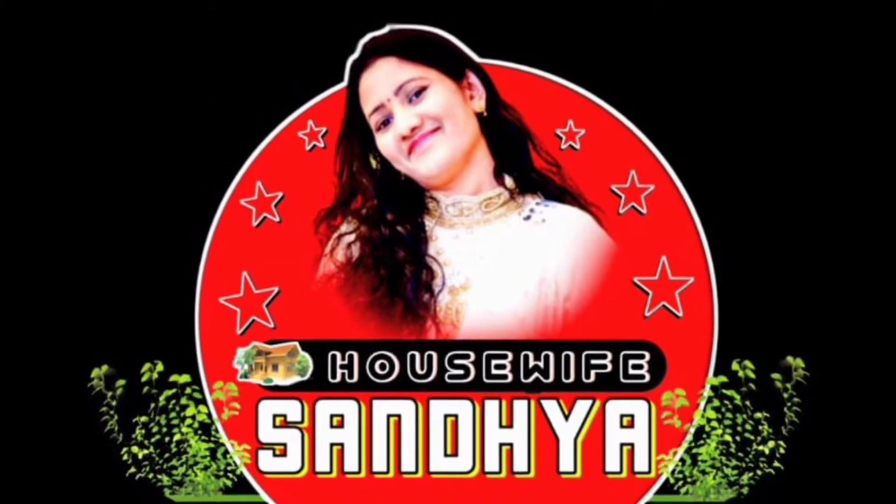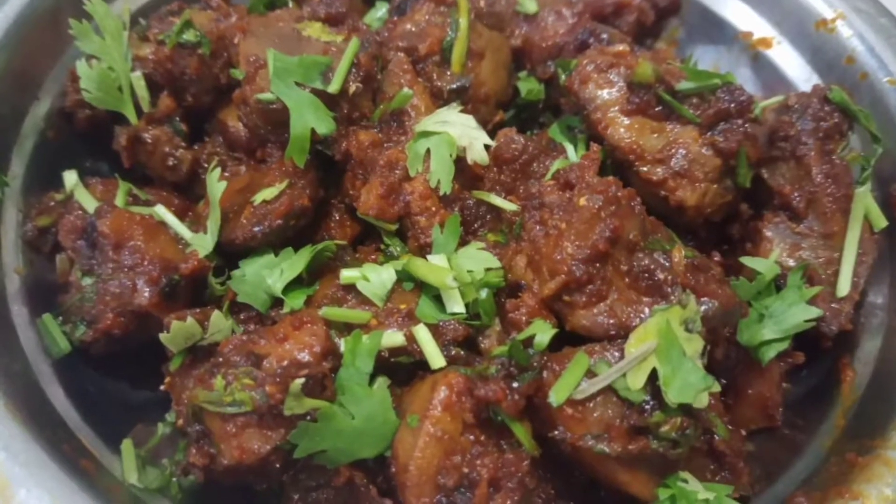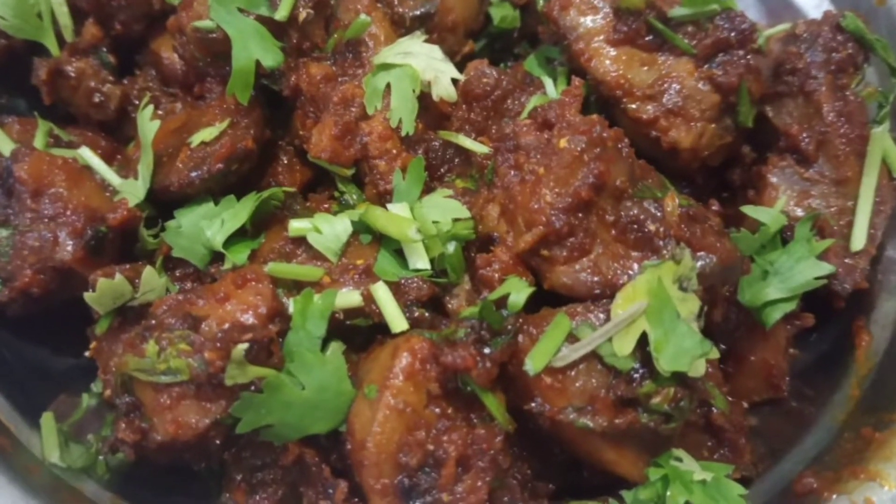Hello and welcome back to Housewap Sandhya. This is a special chicken liver fry. This liver fry is very simple. You can taste it.